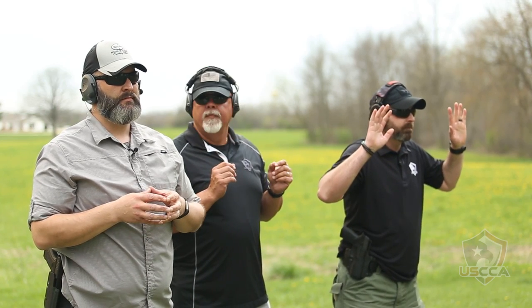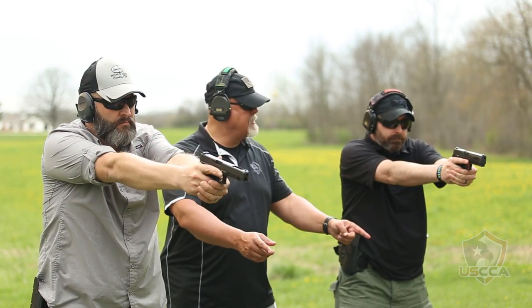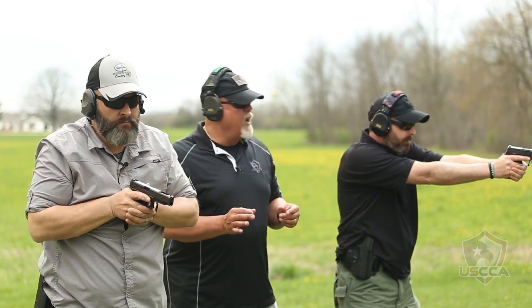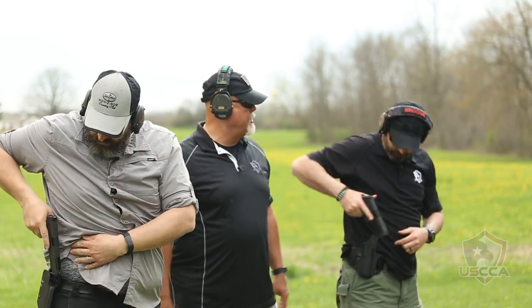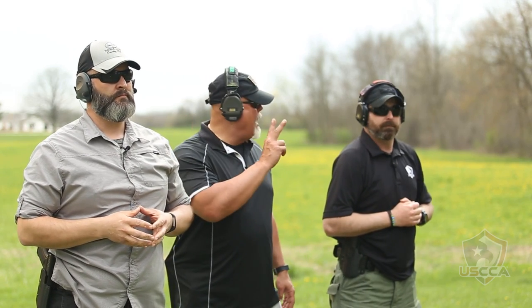Shooters ready? On my mark. Go! Follow the target down. Scan left and scan right. When all is safe and secure, reholster. First string is one round. Second string is going to be two rounds.